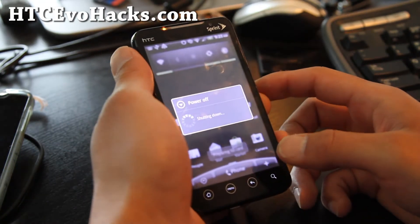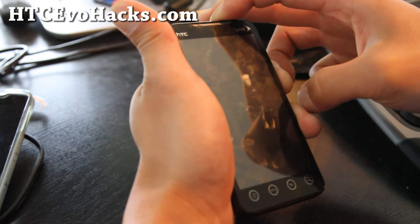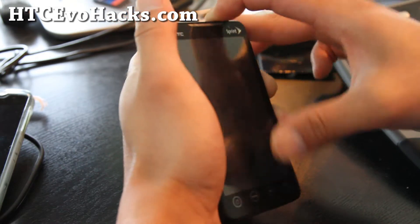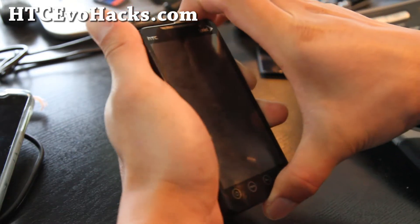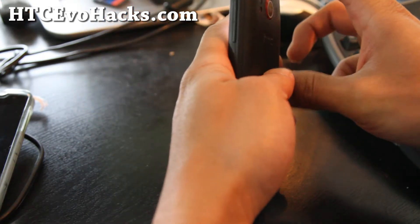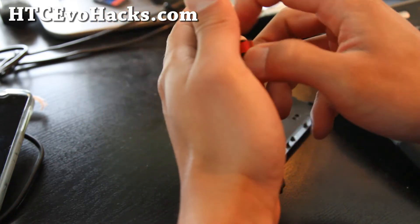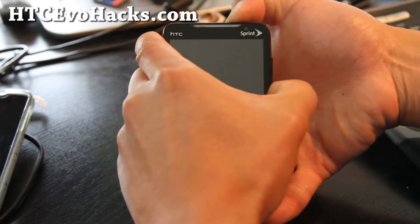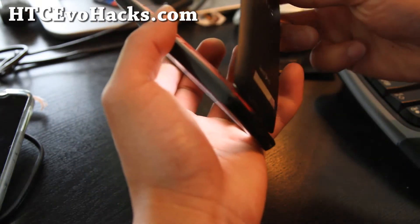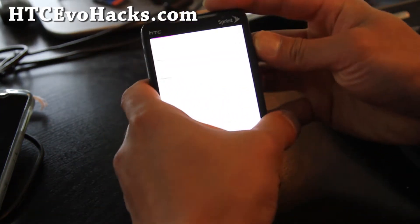Hold down volume down and the power button to reboot into recovery. Sometimes it takes a while. Oh come on — I think my fastboot mode was on. Sorry, video fail. Alright, let's try that again. Let's go to recovery. Let me zoom in here.